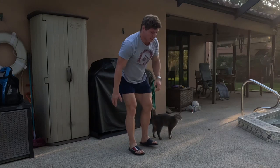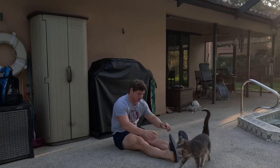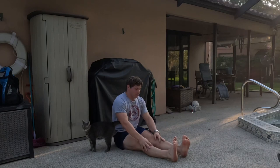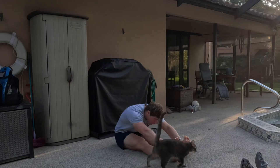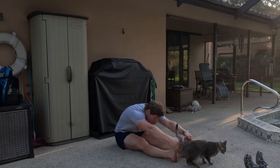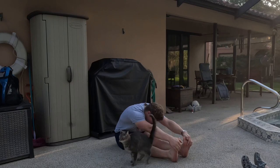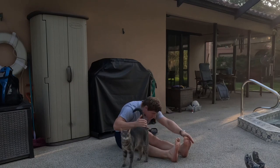Now sit down on the floor. Sit down on the floor. And go forward. One, two, three, five, six, seven, eight, nine, ten. Good.